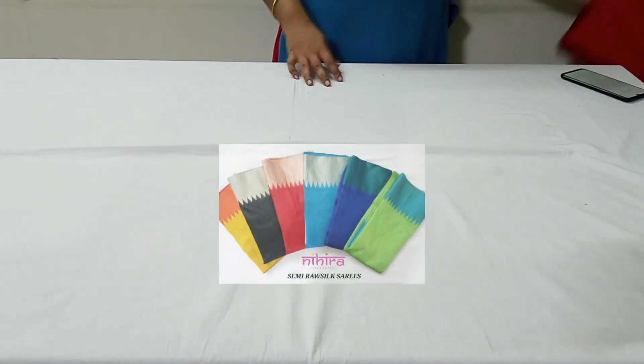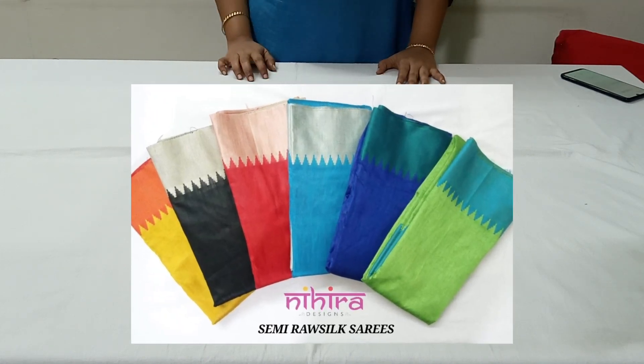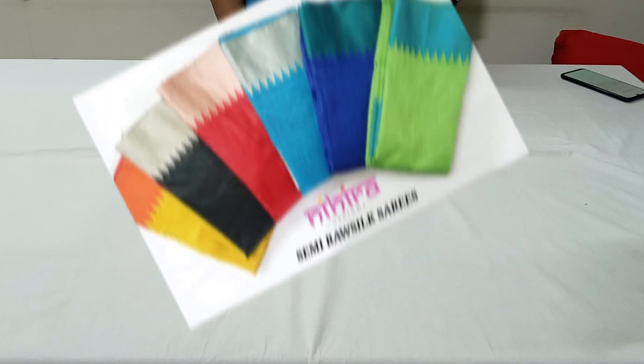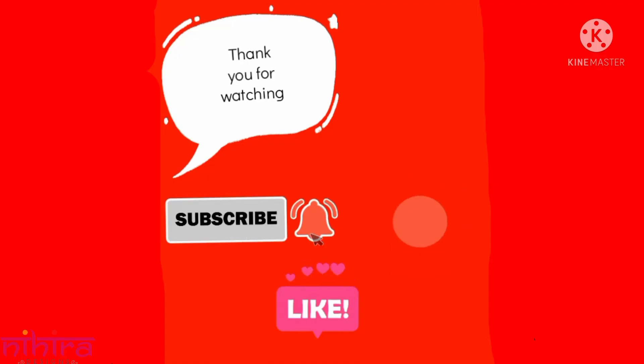If you like any of our products, please take a screenshot and send it to us on our WhatsApp number 9538703432. Please like, share, subscribe, and don't forget to hit the bell icon to get our latest updates. Thank you.